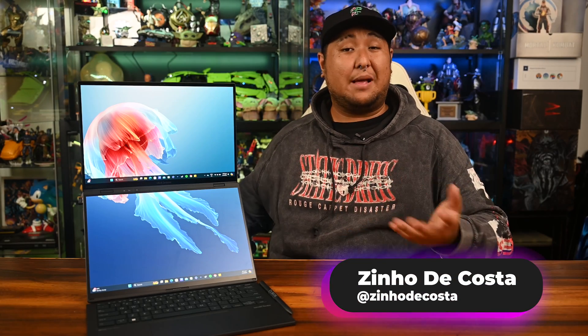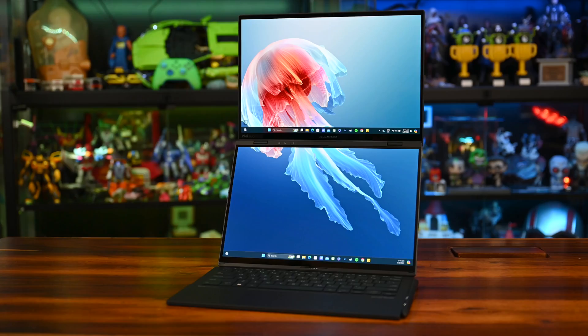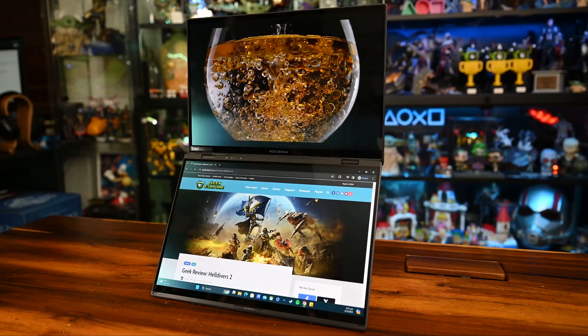Asus is another dual screen monitor laptop — who would have guessed? The folks at the R&D department must be working hella overtime, because this is the best interpretation of the dual monitor laptop I've seen in their entire lineup. With the ZenBook 17 being kind of cool, the Duo steals the limelight in many ways.